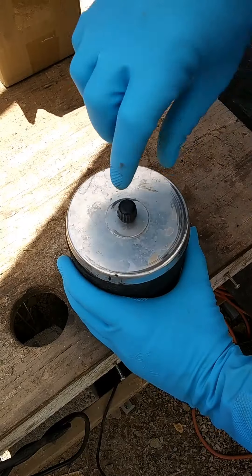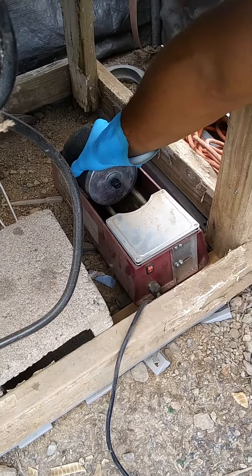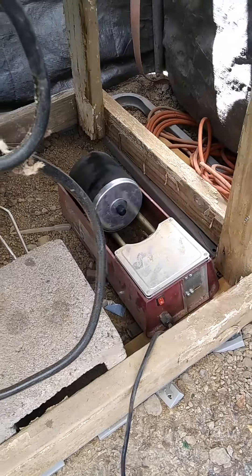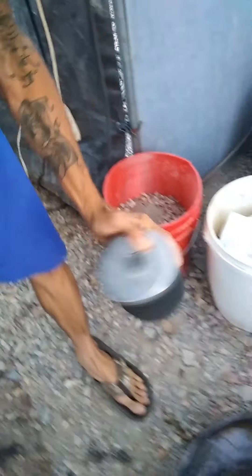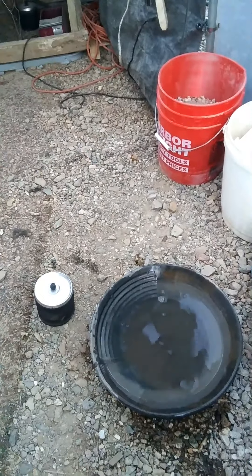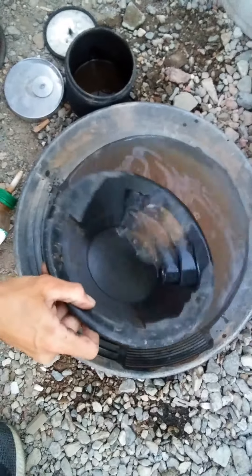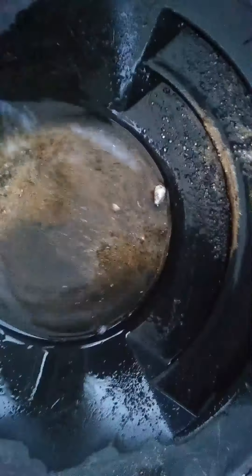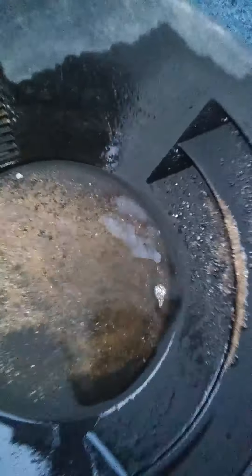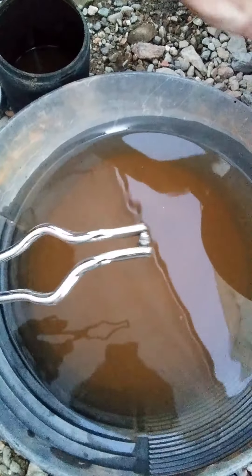Now the next step would be to add the concentrates from the shaker table to the mercury, and then we're going to add it to our tumbler. Screw the cap on. Put it on the tumbler. We tumble it for a few hours — about three or four hours — just to make sure we've caught it all. The next step would be to pan it out. Mercury sticks to the gold. It's called an amalgam ball at this point. Gold has an affinity for mercury, and mercury has an affinity for gold. It also has an affinity for copper and silver, so anything it touches with those elements will stick right to it.